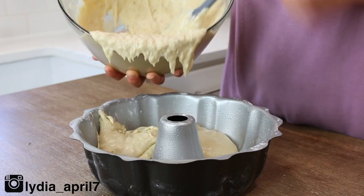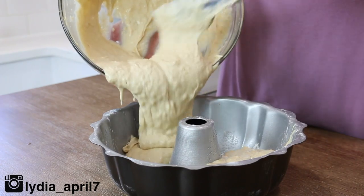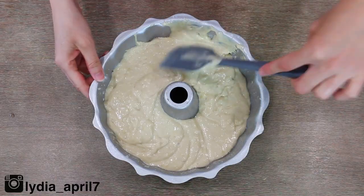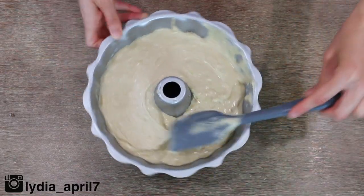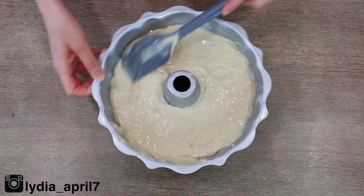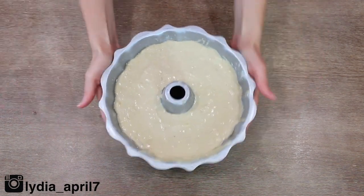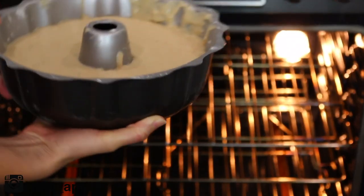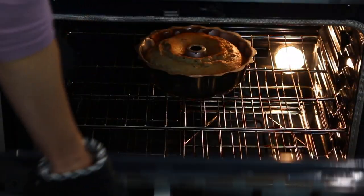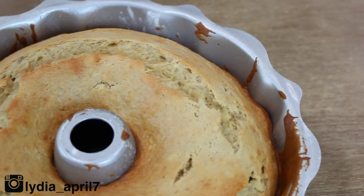Add this lovely batter to your greased pan and spread it as evenly as you can. You can also rotate the bundt pan to help even everything out. I even used my rubber spatula along the top. Then tap it just to remove any air bubbles, give it a quick twirl, and bake it for around 45 minutes or until a toothpick inserted in the center comes out mostly clean. Take your beautiful bundt cake out of the oven and let it cool 10 minutes in the pan, then invert it on a cooling rack so it cools completely.